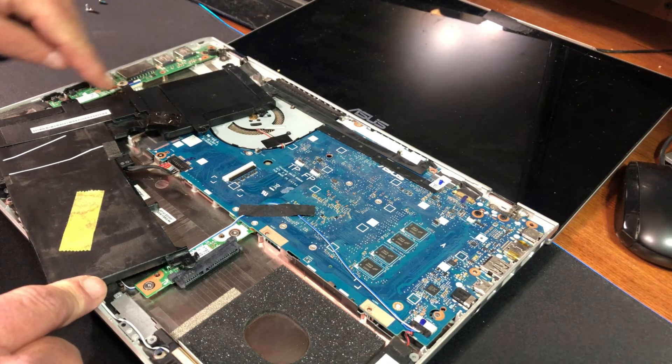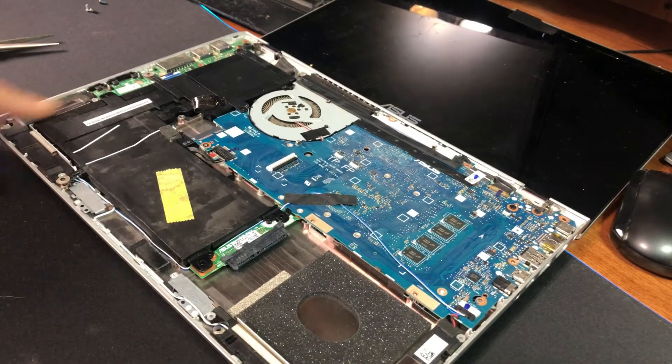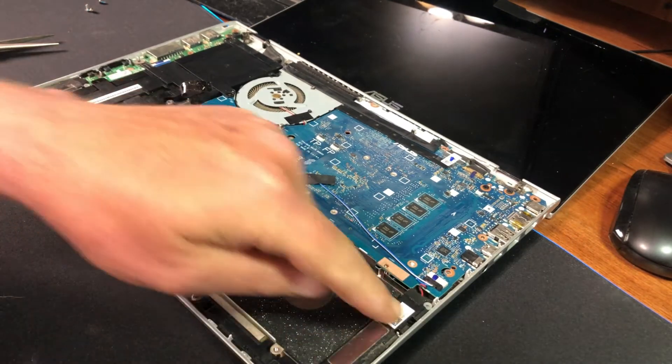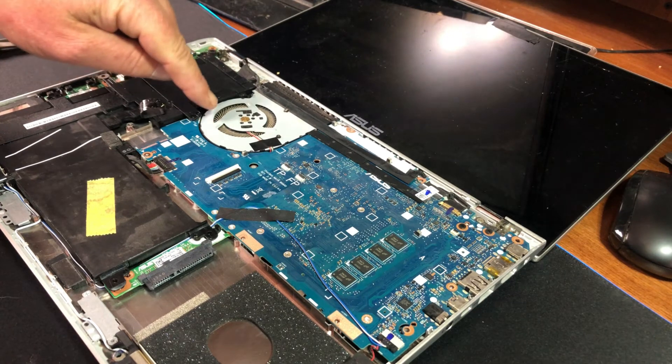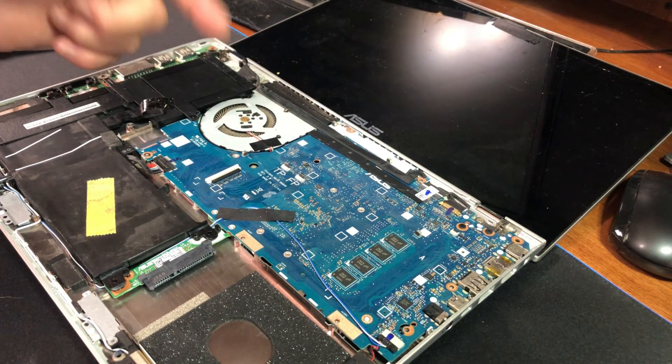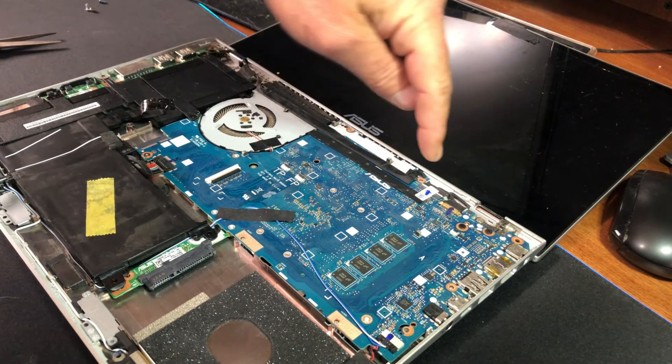If you have to replace any of your USB ports, you have your whole main USB board over here with one screw holding it in. The speakers are right here on the left side, and on the right. Of course, you've also got your fan here — it does not appear to be attached on this side.